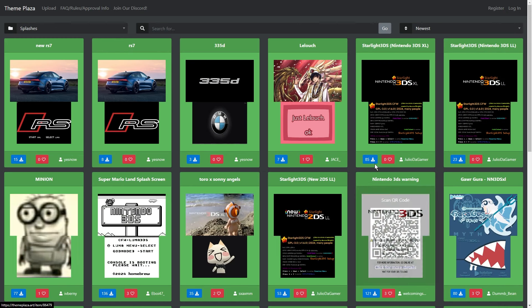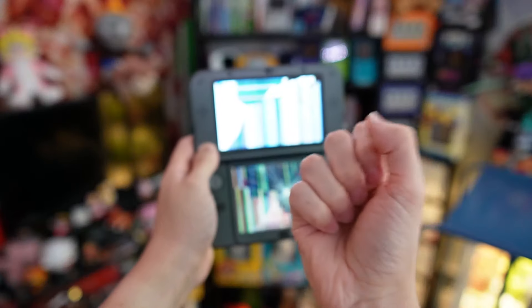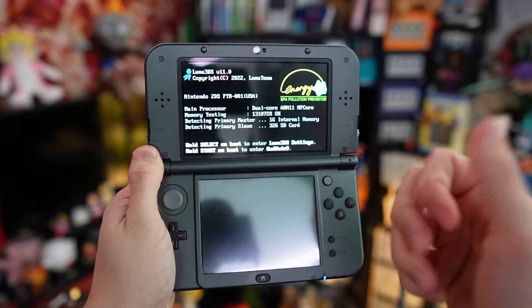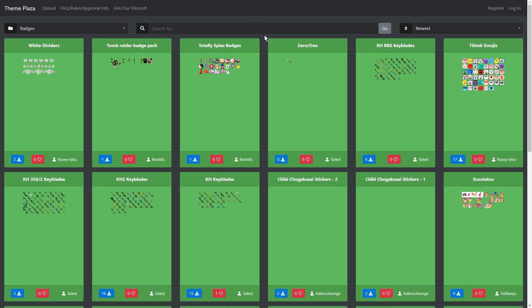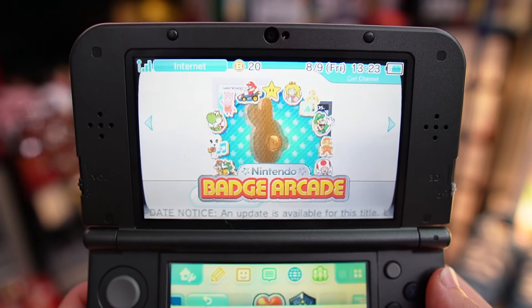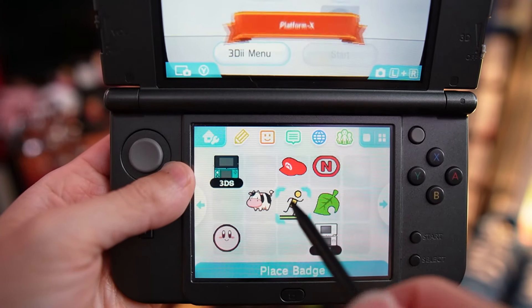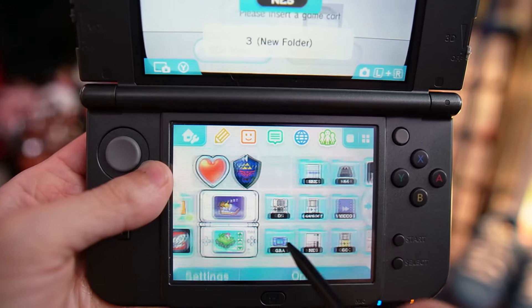Modding your 3DS allows for so many more options, even past your home menu screen. For instance, if you'd like a custom splash screen, you could do that. You can also have custom badges. Remember the Badge Arcade? Well, that shut down pretty much with everything else. With custom badges, you're pretty much able to do whatever you want — organize however you want, customize anything that's on your home screen.